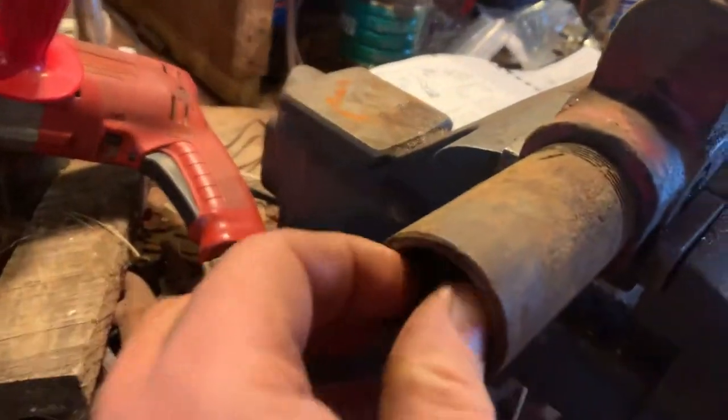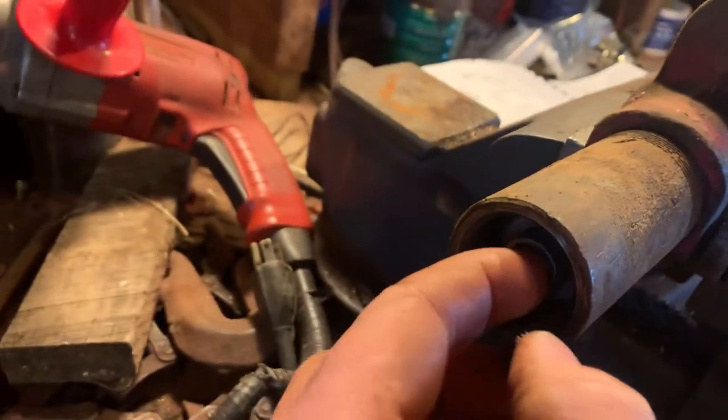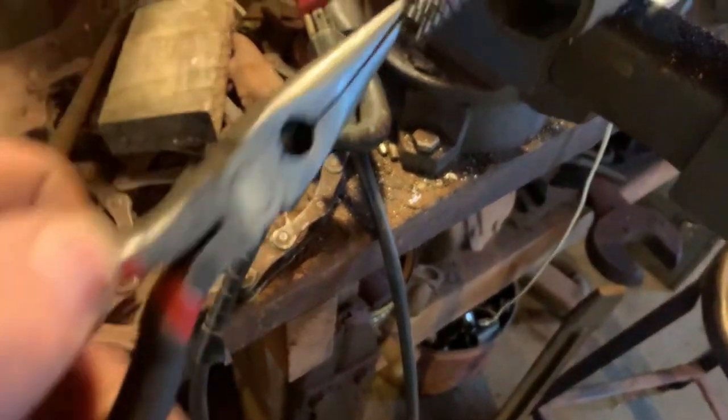Here comes a spring, and the screw. I'll set that right there. I know I'm setting on a dirty surface, but I'm going to clean everything up real nice. Here goes that spring.